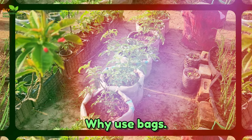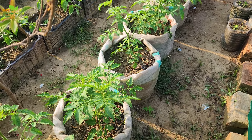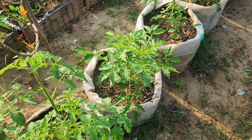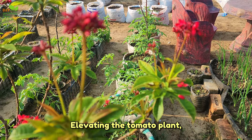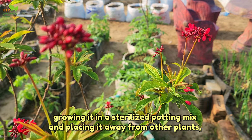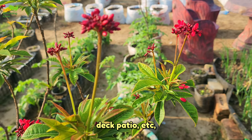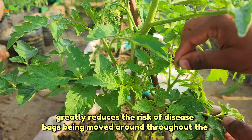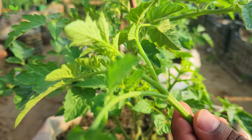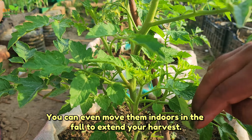Why use bags? Using grow bags makes tomato growing possible in tight spaces like a deck, patio, porch, or driveway. Elevating the tomato plant, growing it in a sterilized potting mix, and placing it away from other plants greatly reduces the risk of disease. Bags can be moved around throughout the growing season — you can even move them indoors in the fall to extend your harvest.